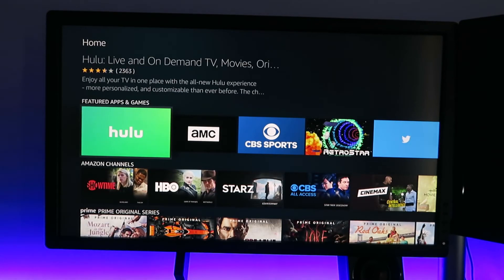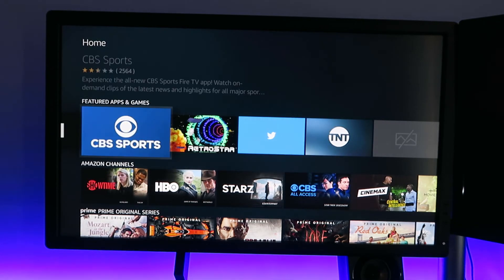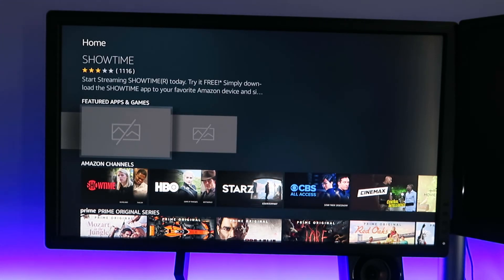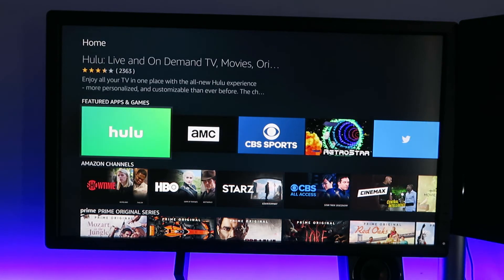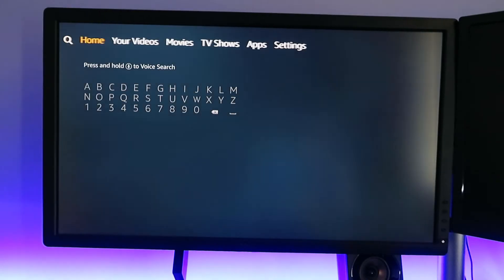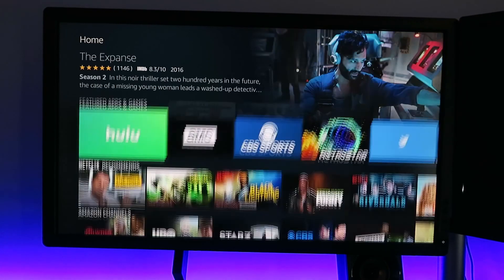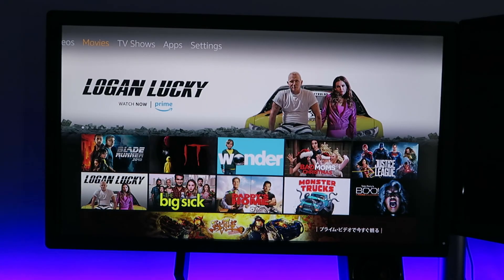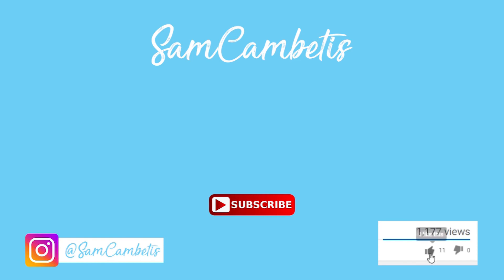So overall, if you live in places that have access to Amazon Prime, I think it's a great product. But if you live in Australia, I wouldn't recommend this product. I would recommend getting another Android TV box or dongle for a lot cheaper. If you enjoyed this video, make sure you hit that like button and subscribe to my channel. I'll see you in the next video. Thanks for watching.